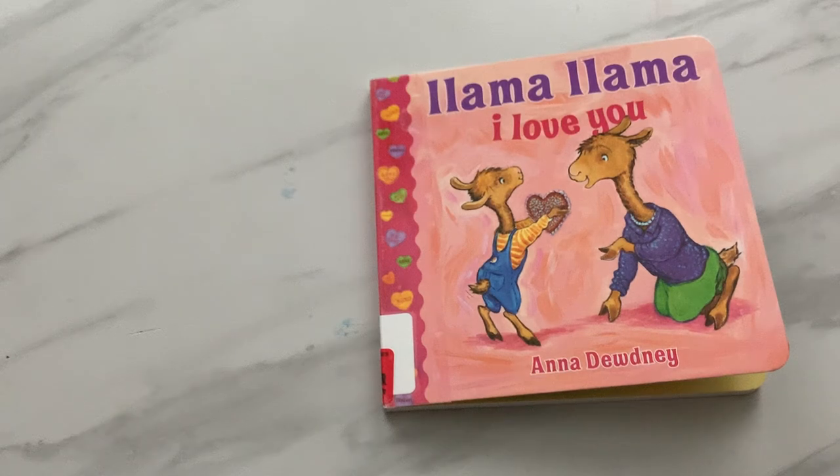Hello and welcome to Book Reading with Sammy. Today we are going to read Llama Llama I Love You by Anna Dudney.